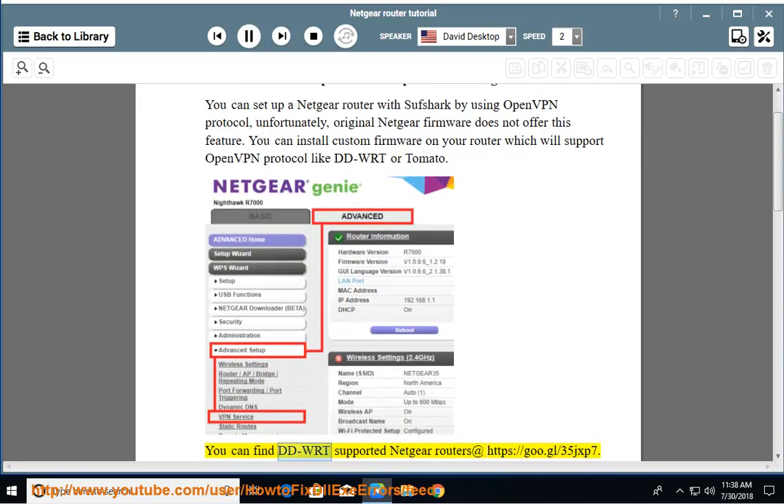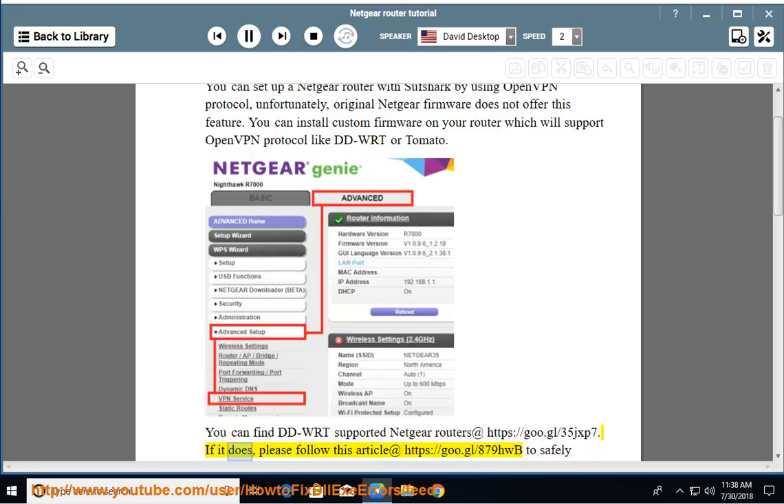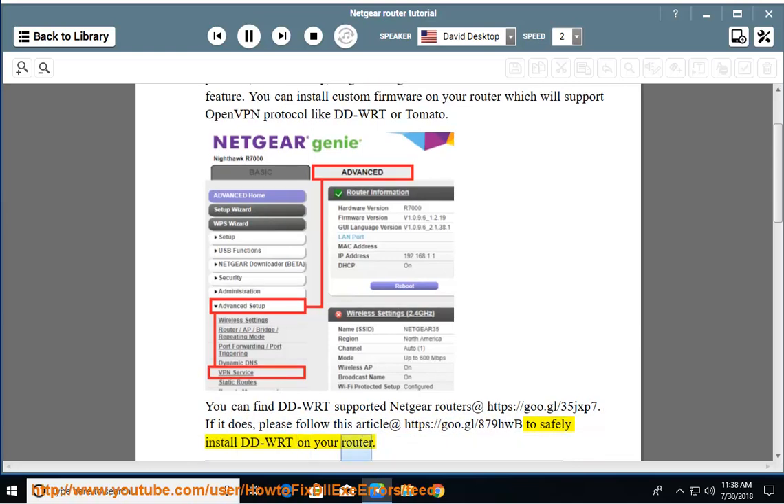You can find DDWRT-supported Netgear routers at https://goo.gl/35jxp7. If it does, please follow this article at https://goo.gl/879hwb to safely install DDWRT on your router.